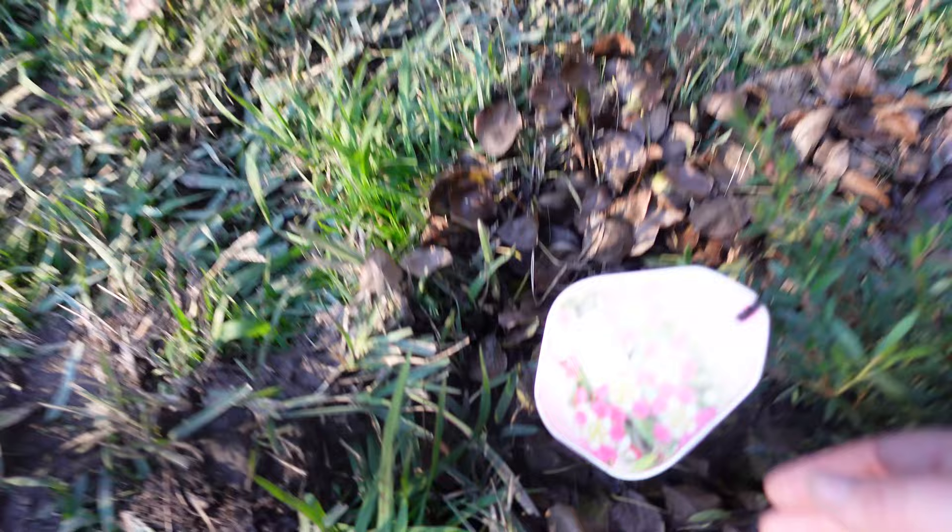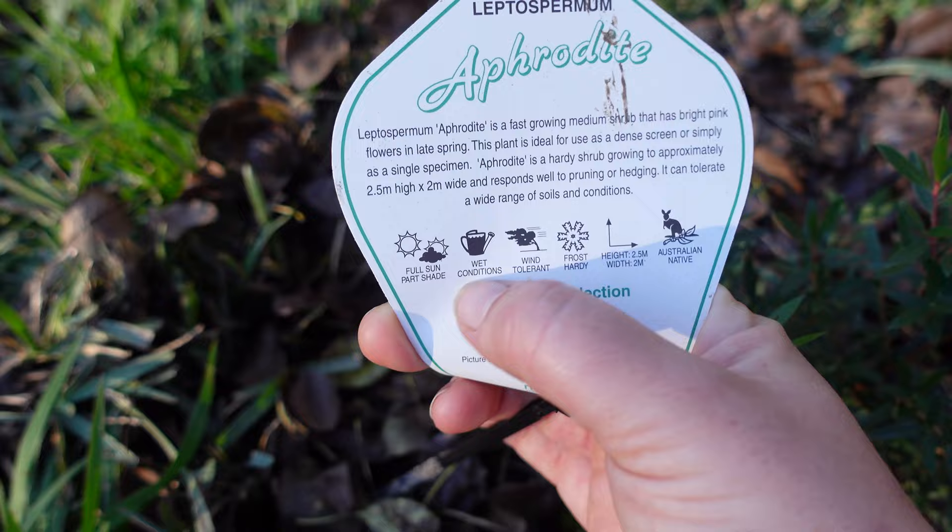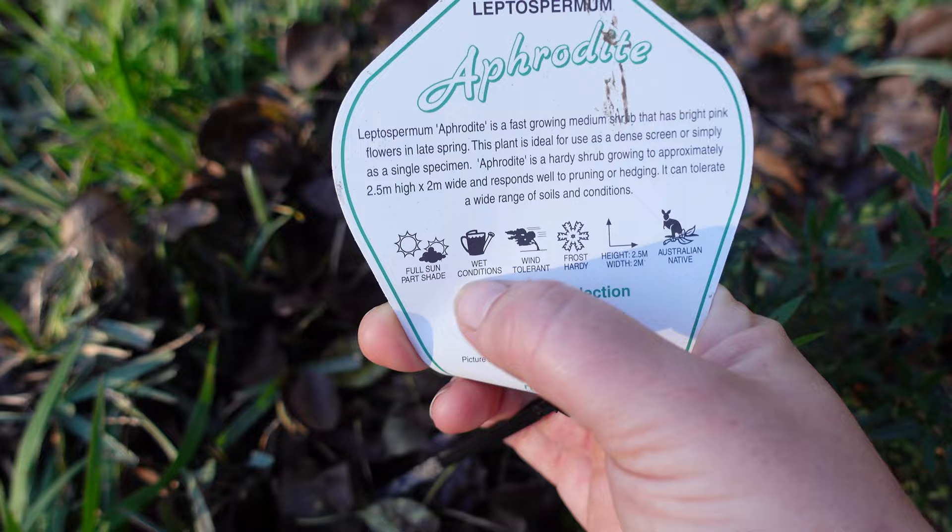This leptospermum is called Aphrodite — it's a really hardy shrub that grows to 2.5 metres high and about as wide. The main thing I saw in this was that it likes wet conditions, so it's going to grow really nicely here and cover the fence behind it. Along the fence here I've already shared some banksias, leptospermums, and some more banksias.